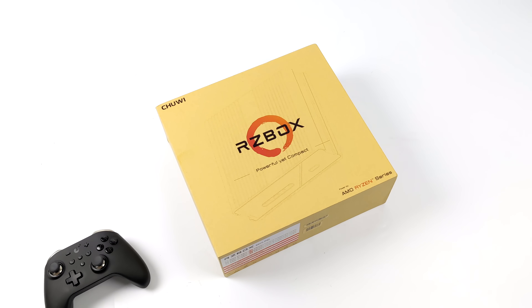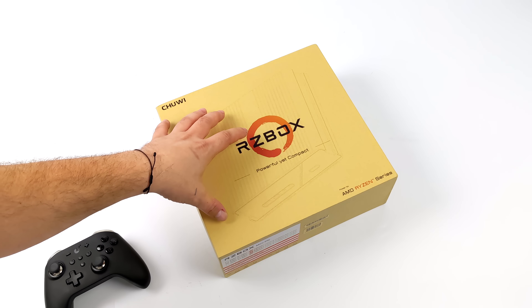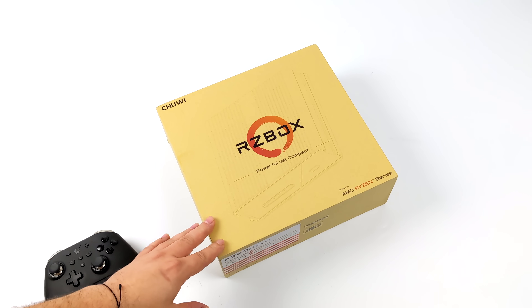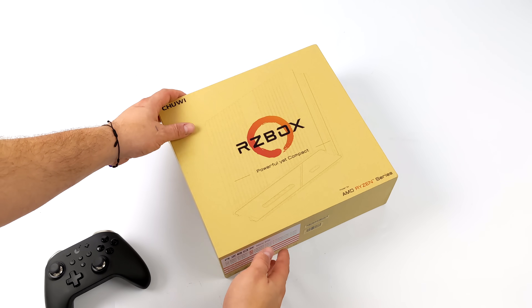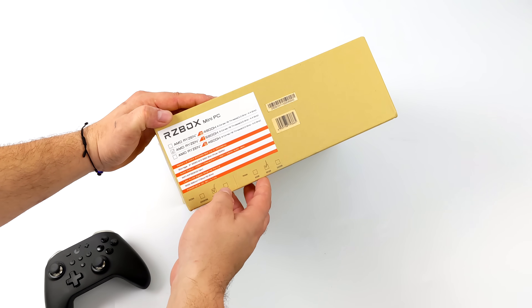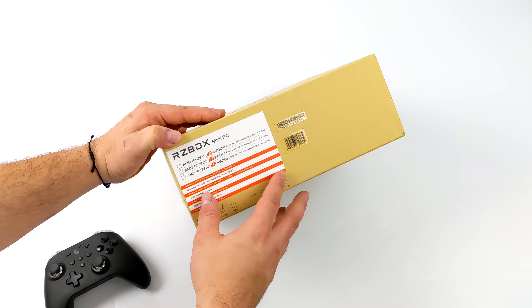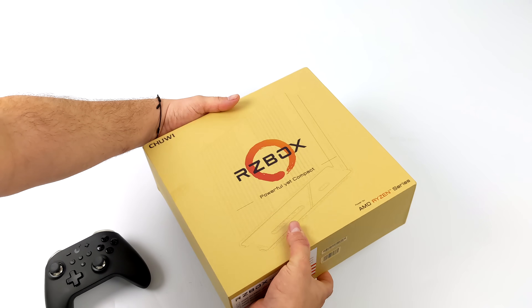Hey, what's going on everybody, it's ETA Prime back here again. Today we're going to be taking a look at the all-new Chewy RZ box. They do make a couple variants, but this is the brand new one powered by the Ryzen 7 5800H, and it should offer a nice little uplift in CPU and GPU performance over their last model which had the 4800H.